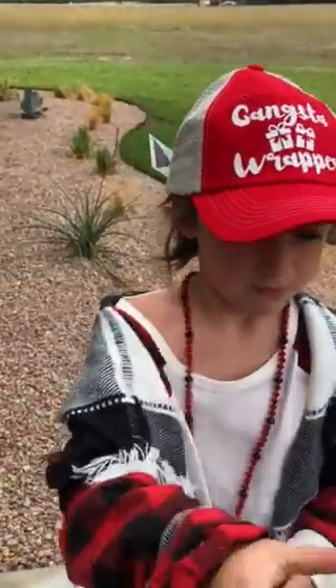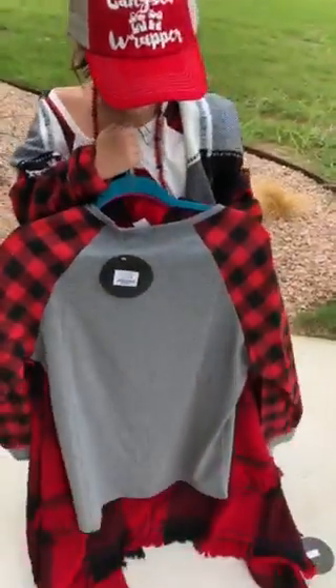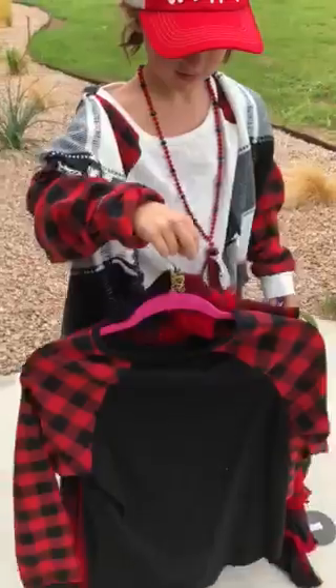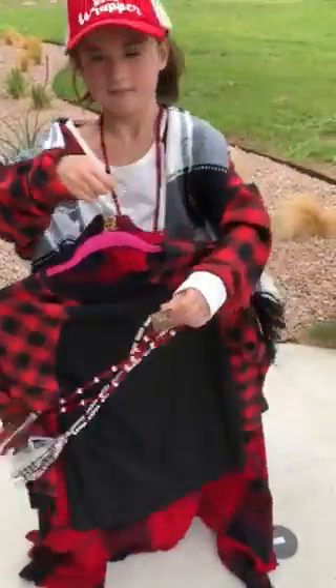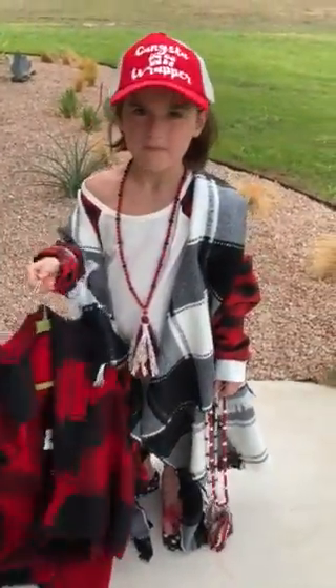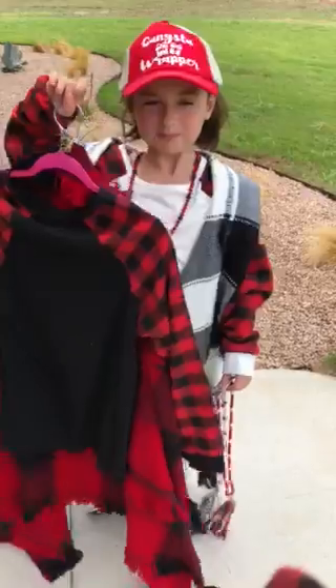We also have that t-shirt with the gray body and with the black body. Turn it around to the front so they can see the red and black — there we go. Thanks, Jacqueline! You're welcome.